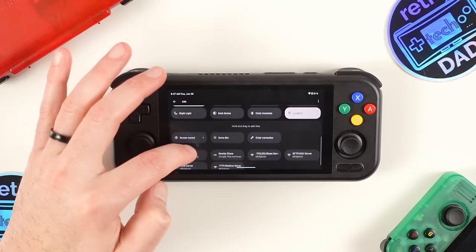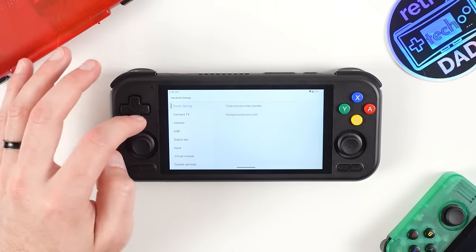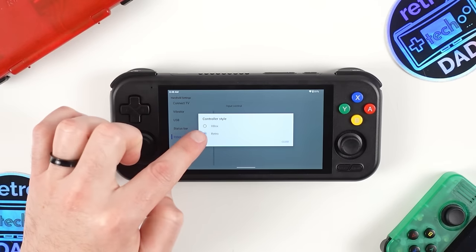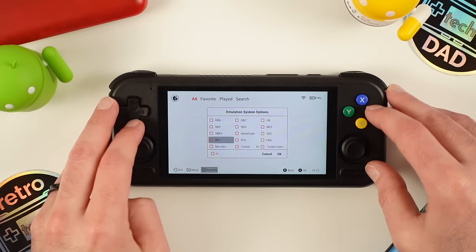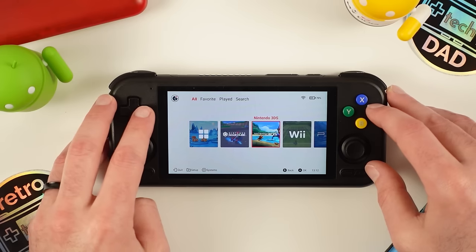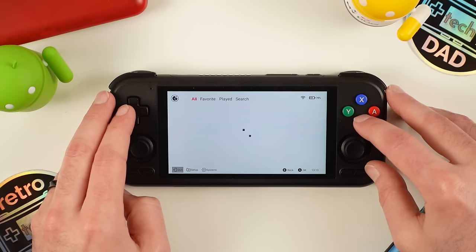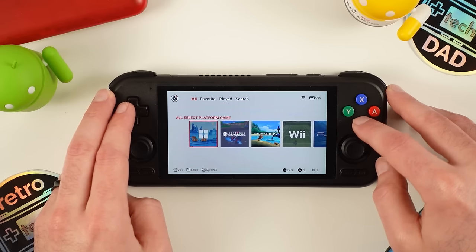Diving into the handheld settings reveals unique options made for the Pocket 4 Pro, including adjustments to the display-out functionality and inputs — including switching from Switch style to Xbox style in software. Retroid's own launcher has a pretty minimalistic interface and is easy to set up. In the systems portion, you can select which consoles you want displayed, with nice simple icons for each console. You can point to your ROM paths per platform. The beautiful thing about Android is that you can use any launcher you prefer, including something like the popular Daijisho.